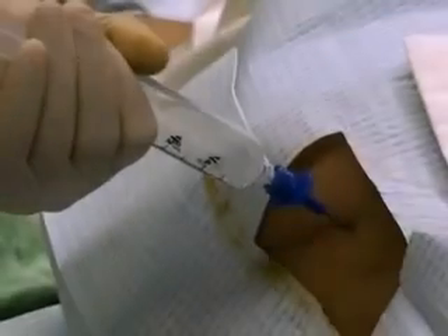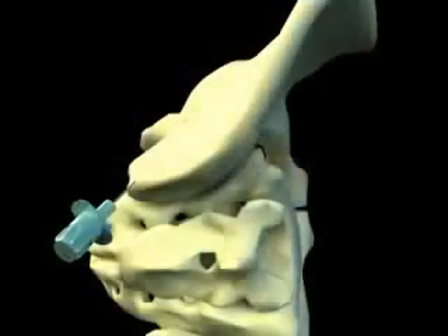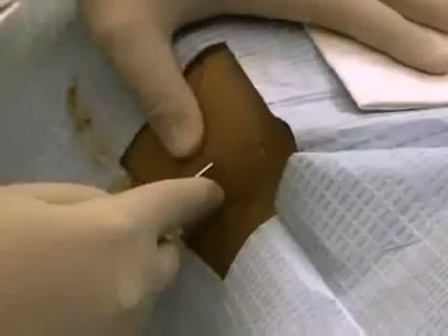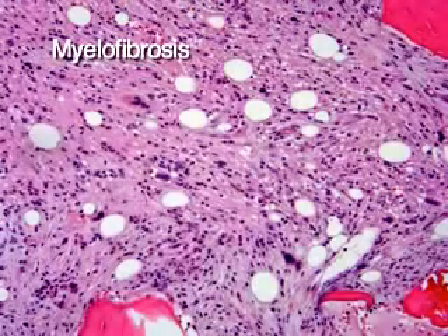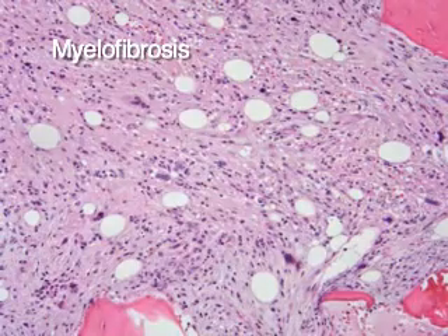Occasionally, bone marrow cannot be aspirated. A dry aspiration may be due to inadequate angle of the needle insertion; in this case, repeat needle placement should be performed. A dry tap can also be due to underlying bone marrow disease such as myelofibrosis or certain hematologic malignancies.